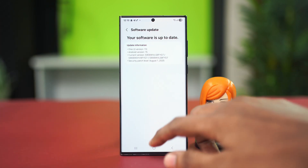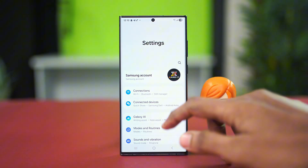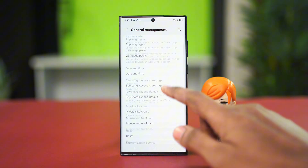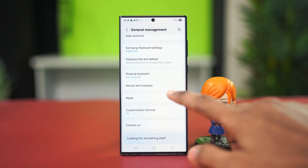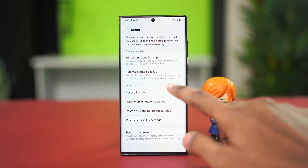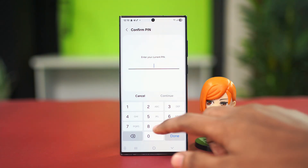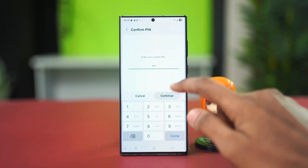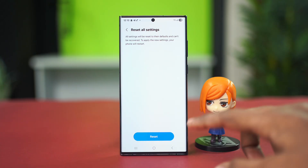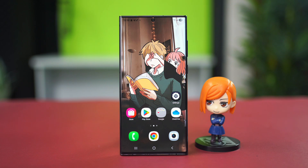If you don't find any software updates, let's try the last solution. For the last solution, we can reset all our settings. Go to the Settings application, scroll down, tap General, scroll down again and find the Reset option. Tap on Reset, scroll down and find Reset All Settings, tap on it, confirm your choice by tapping Reset Settings, and choose Reset again with your PIN code. This will reset settings like your Wi-Fi passwords and PIN codes, but it will not delete any of your phone's data.